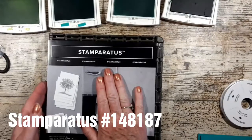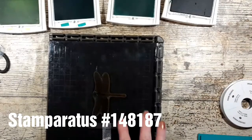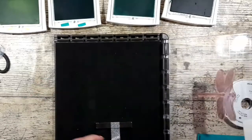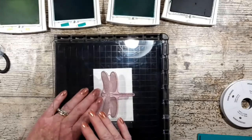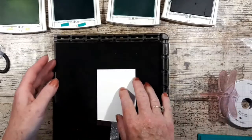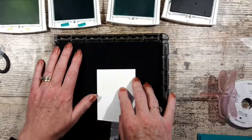This is absolutely brilliant. I've had it for a while and I've had a chance to play with it. It comes with two magnets. There are lots of videos on the internet about it. Because I'm using a photopolymer stamp, I've got the foam mat in.